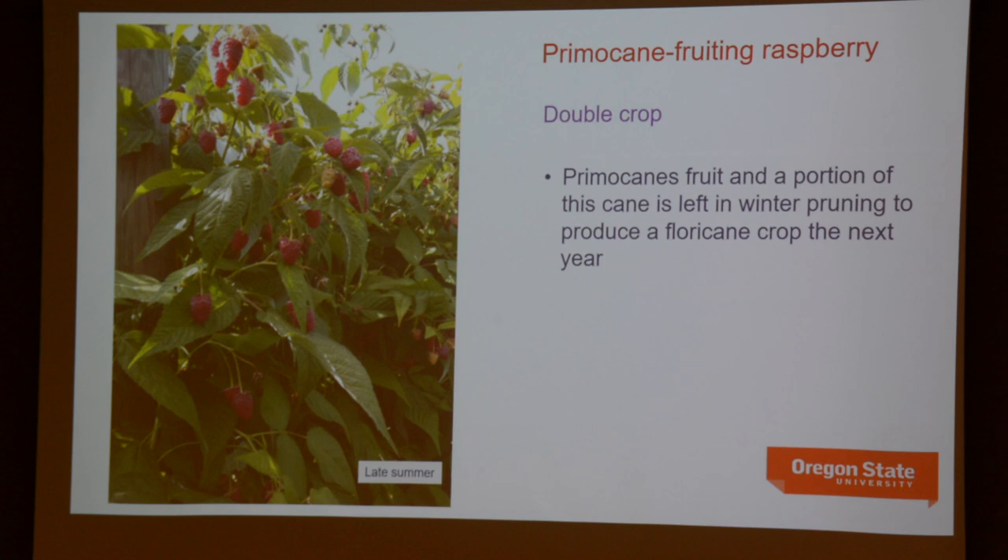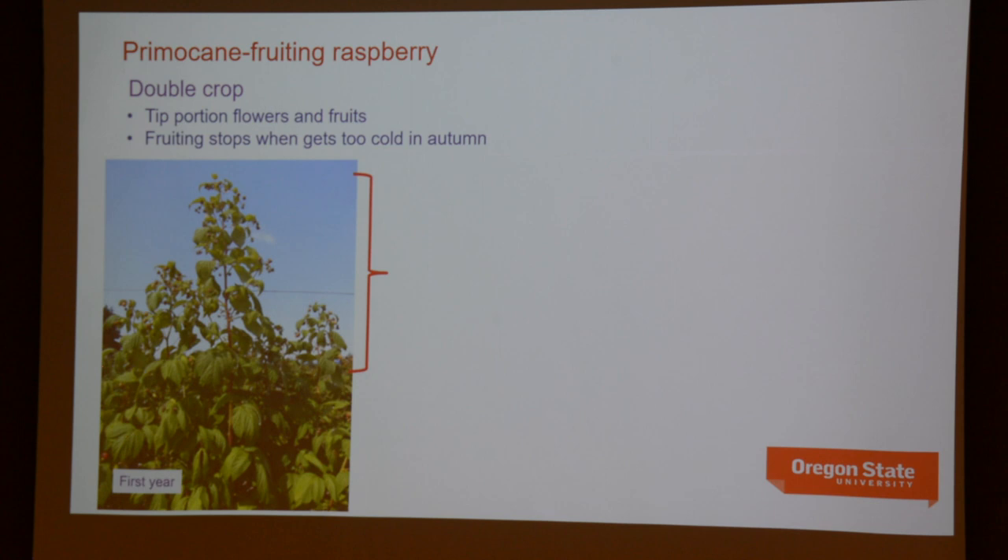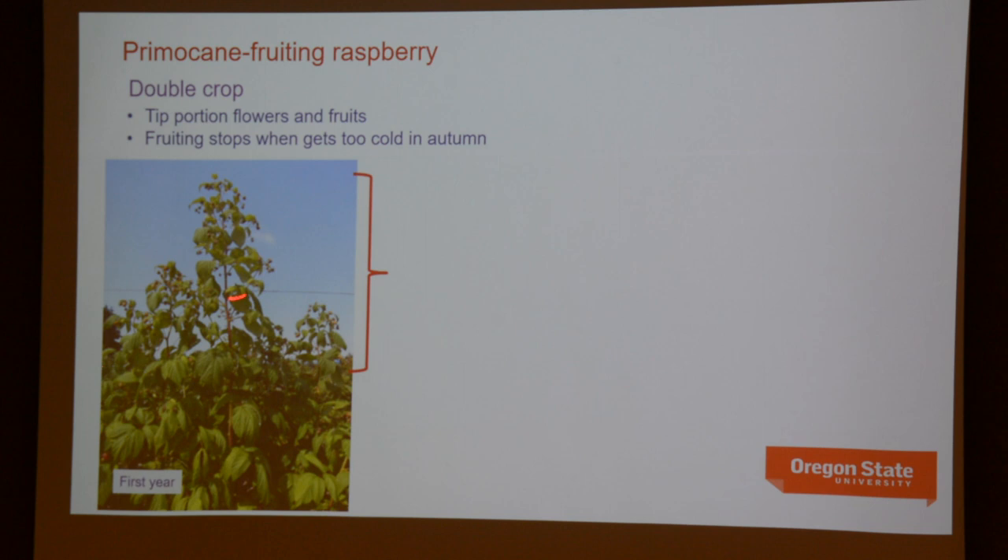Here's what double-cropping looks like. The fruit appears at the tip of the cane in the first year. Going into the dormant period, the part of the cane that produced flowers dies, but the lower part of the cane will overwinter and then fruit on the floricane the next year — that's how you get two crops. If you choose to double crop, you prune off the section of the cane that fruited, leaving the lower part, whose buds on the now-floricane will produce laterals and fruit, while primocanes grow up through and produce fruit at the top towards the end of the growing season.